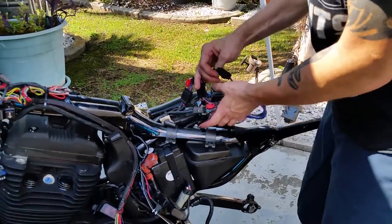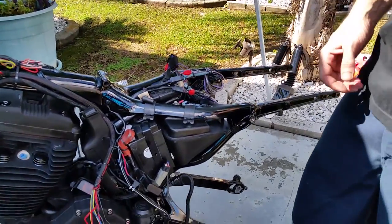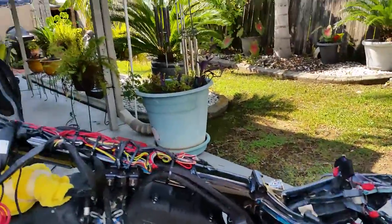Somewhere back here I also have my license plate light. And that's about all when it comes to the electrical part.